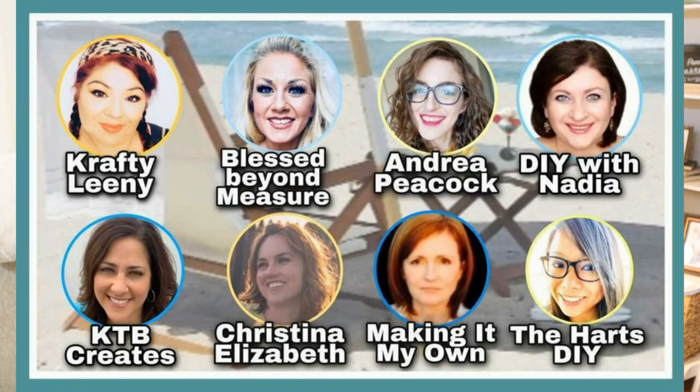Hello everyone, welcome back to KTB Creates. Today I'm excited because we are doing the Summer on My Mind hop. I'll talk a little bit about that later. For now, let's go ahead and get into the projects.